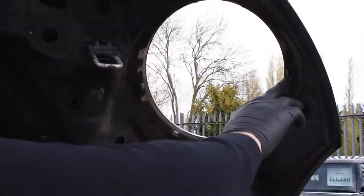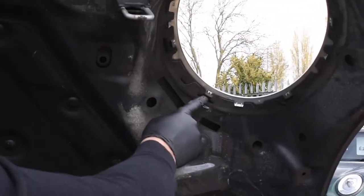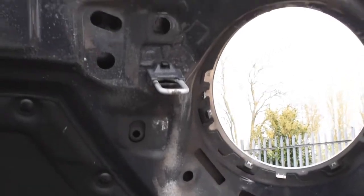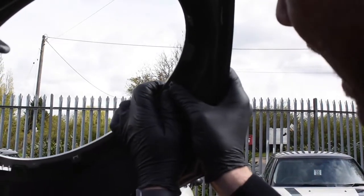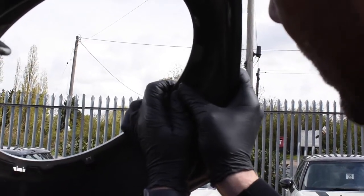If you look inside here we've got clips - one there, one there, one there - and they go all the way round, and the same on the other side. So you want to be really gentle when removing these clips, just apply a little bit of pressure and force them and they should go.